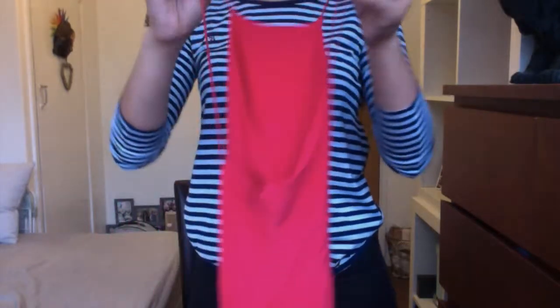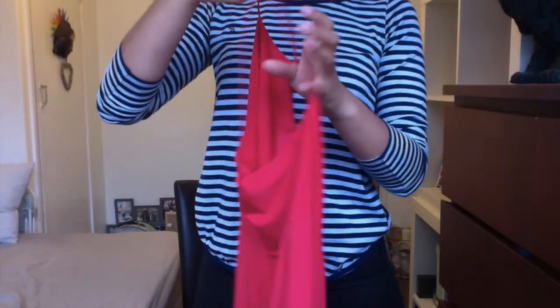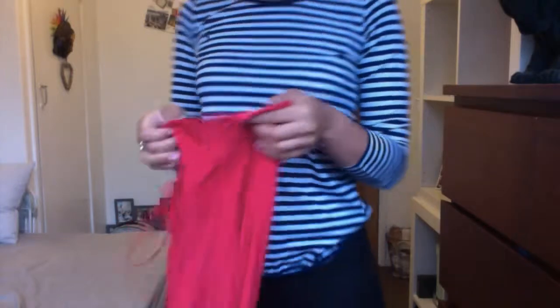And then it's crossed at the back, which is quite pretty. I got this from Topshop, in the basement of the big one at Oxford Circus. I think it cost me £24, which isn't bad. It's made of a sort of stretchy, lycra-y fabric.